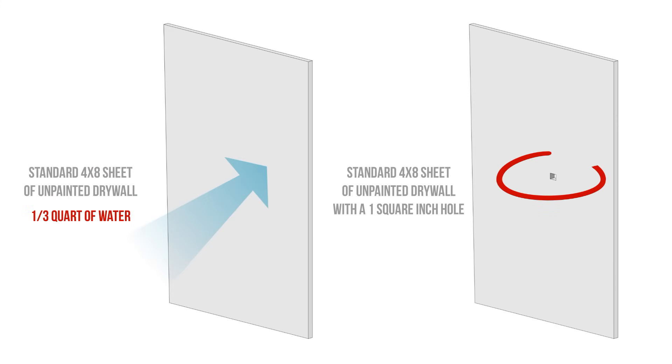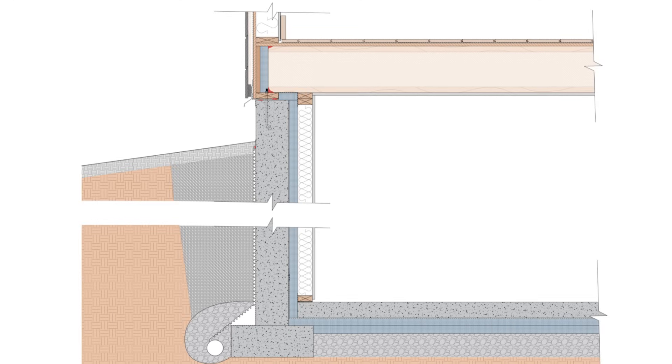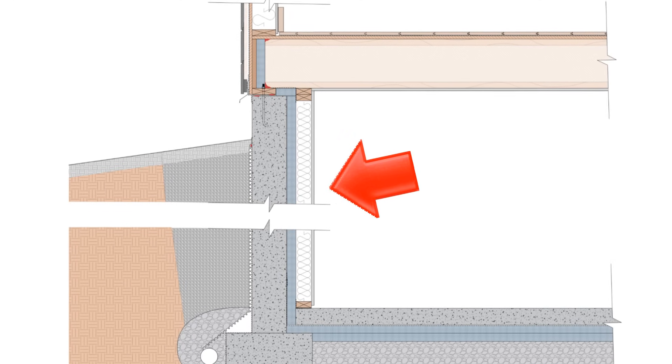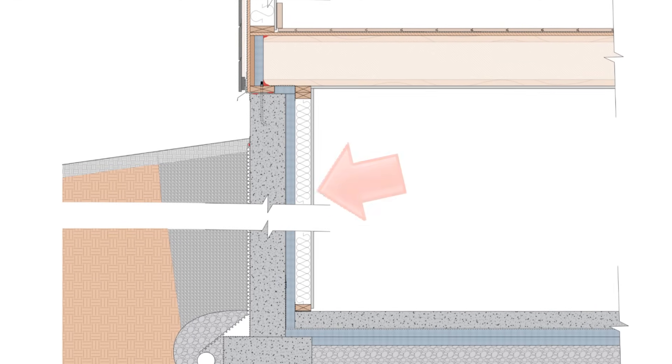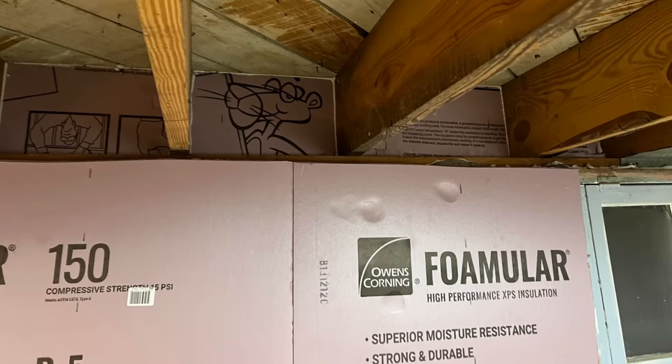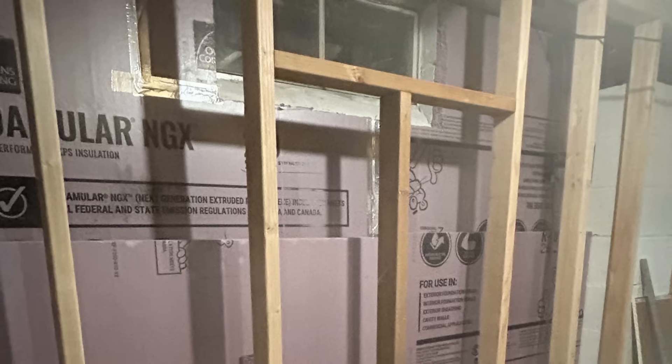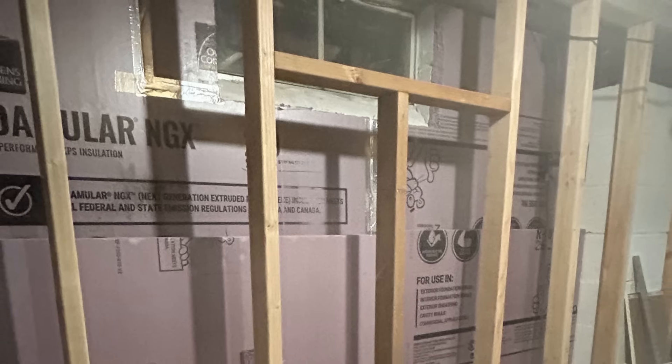Airtight is the key here, as air leakage into the wall cavity is the primary driver of moisture-related issues, not diffusion. The best strategy to address this is to install a couple of inches of taped rigid foam insulation against the concrete foundation walls. Rigid foam is a class-2 vapor retarder that can serve as an air control layer when it's taped or sealed, and will prevent condensation on the foundation walls.